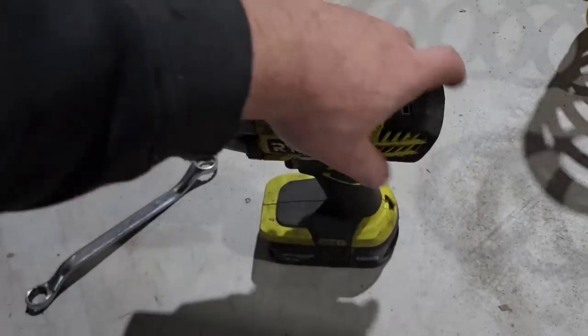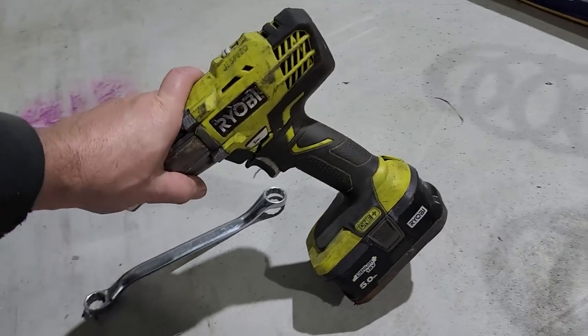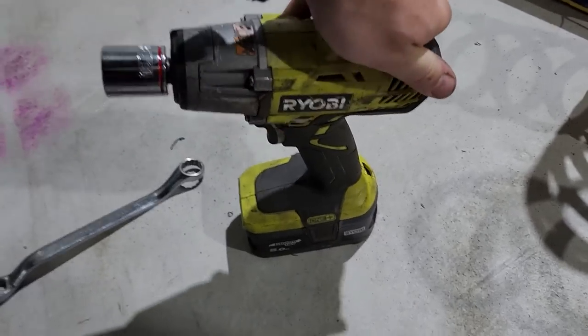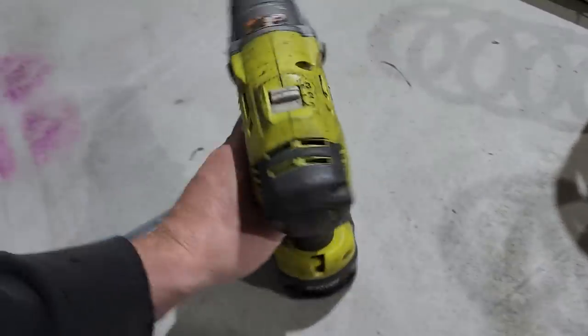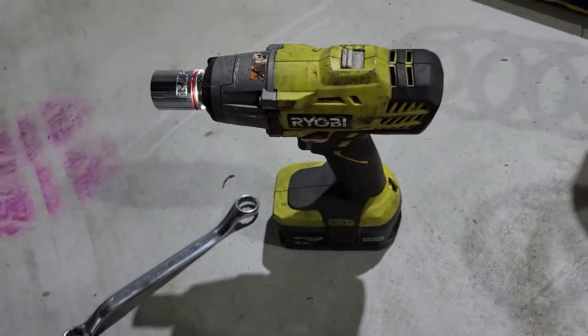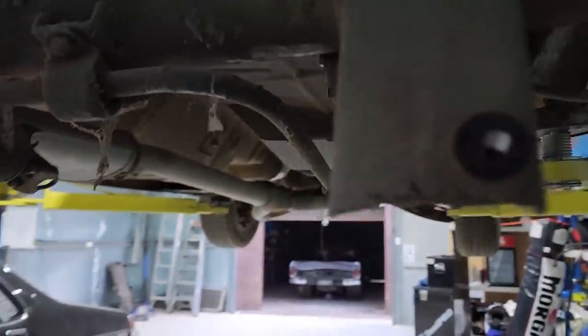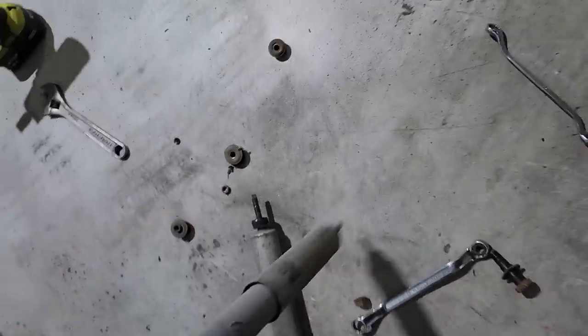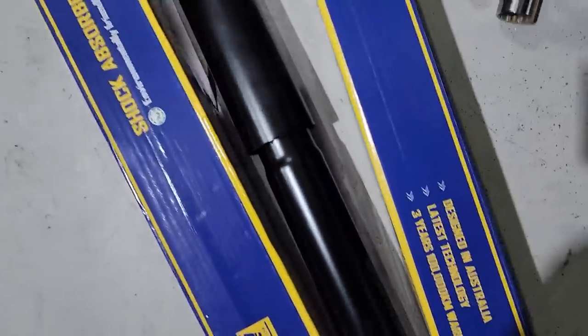So this is my Ryobi, which is now a two-piece Ryobi — I dropped the hoist down and it snapped the impact, but it still works. Twenty minutes later I've taken all the stuff out — unbolted the sway bar, removed the springs, removed the shocks. These shocks are actually all right, they weren't leaking either, I could have used them, but they're pretty cheap to buy so I just got new ones.